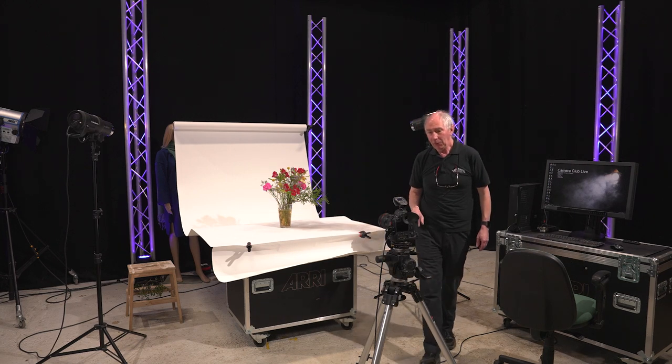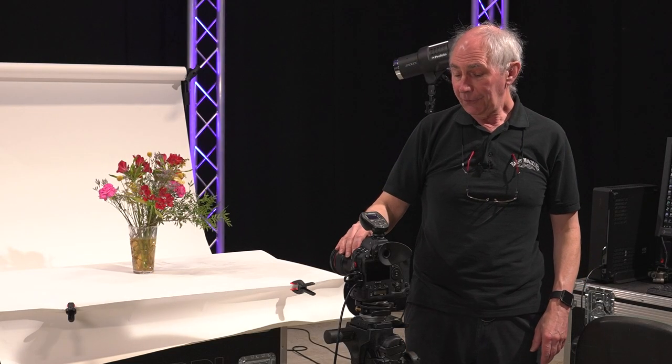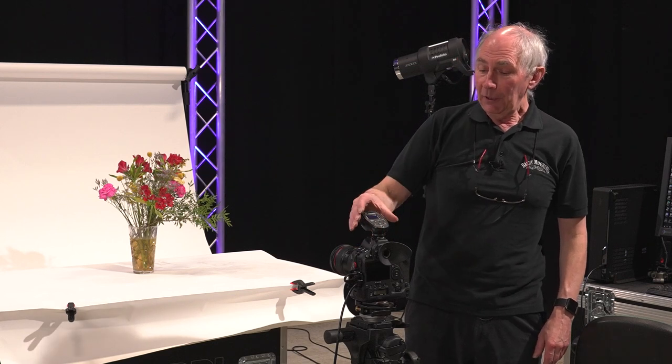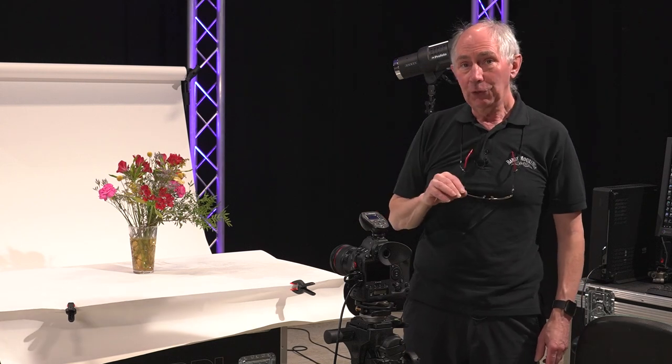Moving a bit further forward, I have set up a camera here and this has a 24-70 zoom lens on it. Also on the camera I have this flash trigger which not only triggers the flash heads but also controls them.